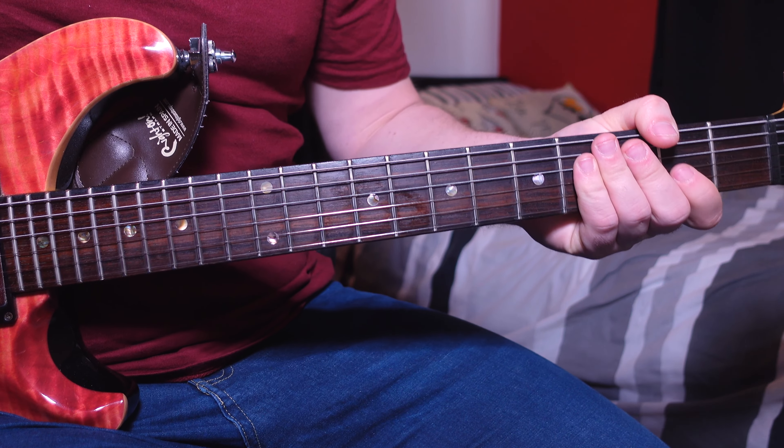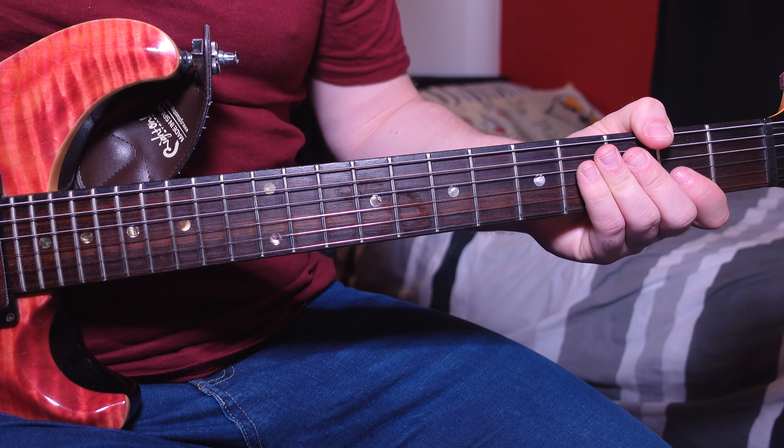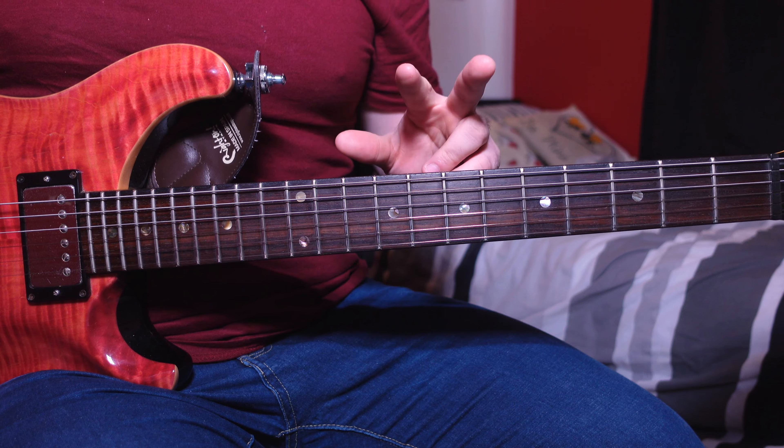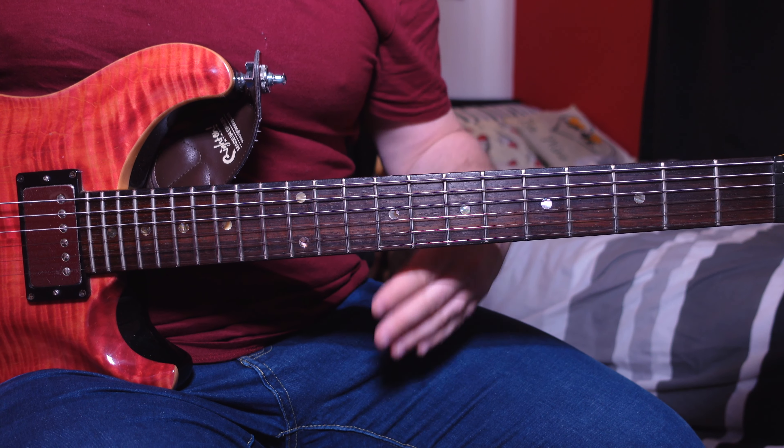If you want a monthly private guitar lesson with me, check out my Patreon link in the description box below. To begin with, the song has three different sections: the verse, the chorus, and the guitar solo.